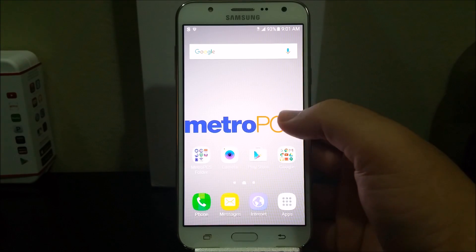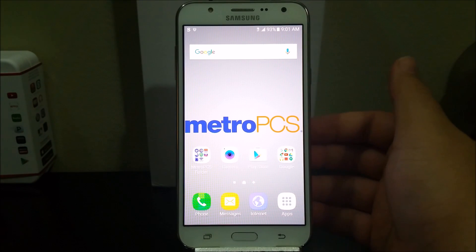Hi everyone, this is the Samsung Galaxy J7 from MetroPCS and today I'm going to be showing you how to do a hard reset.